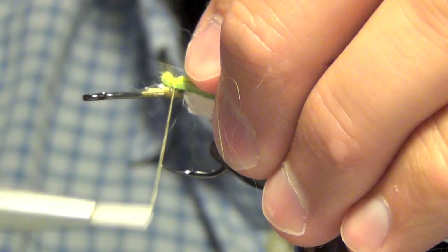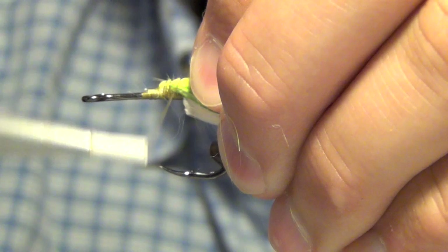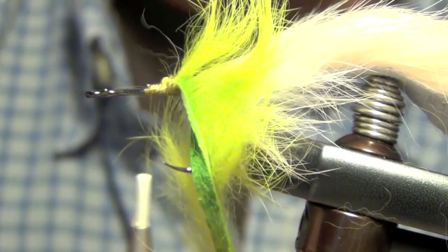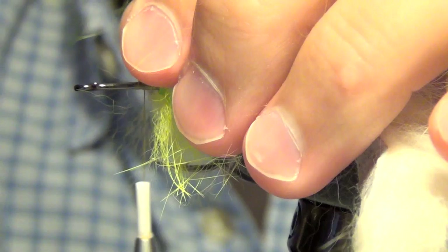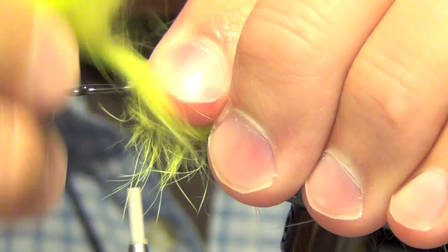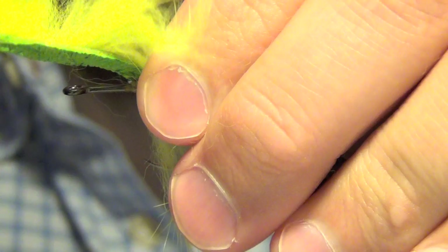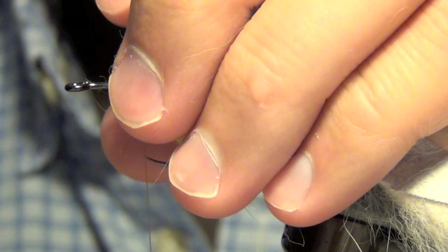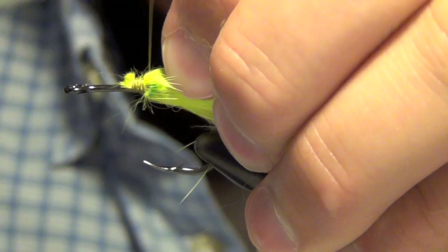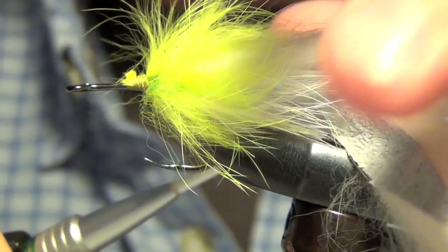You can use zonkered or cross cut rabbit for this. I'm just going to take that and with each wrap I'm just going to lay everything back. We're just going to do a couple of wraps with this, just really quick. You can just tie it off. Now we're just going to wrap back up on this just a little bit to get everything to lay back nice.